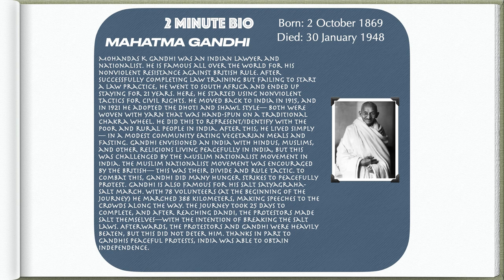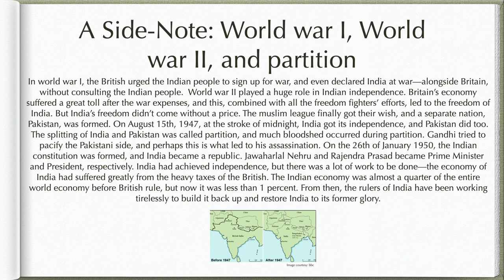Thanks in part to Gandhi's peaceful protests, India was able to obtain independence. In World War I, the British urged the Indian people to sign up for war and even declared India at war alongside Britain without consulting the Indian people. World War II played a huge role in Indian independence — Britain's economy suffered a great toll after the war expenses, and this, combined with all the freedom fighters' efforts, led to the freedom of India. But India's freedom didn't come without a price. The Muslim League finally got their wish, and a separate nation, Pakistan, was formed.